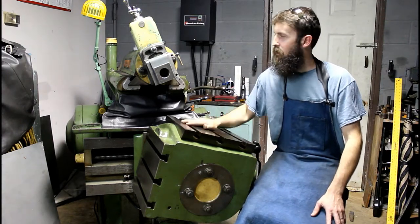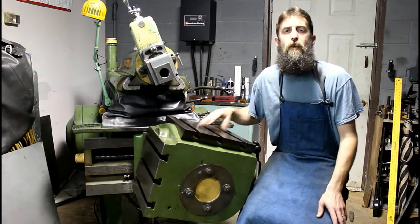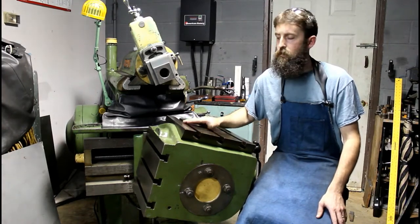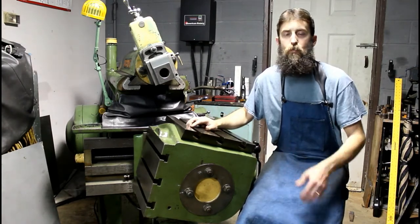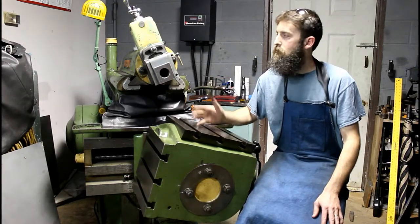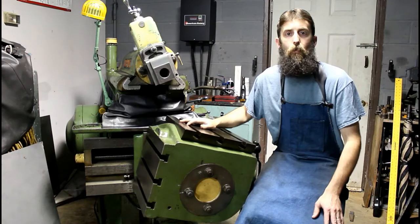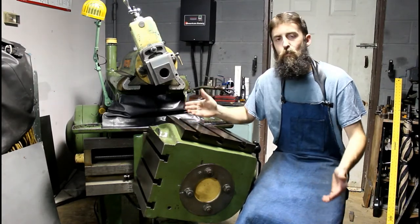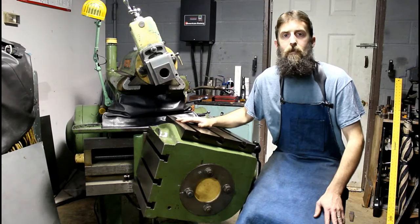Hey guys, welcome back to the shop. About everything that can be out of adjustment on this shaper is. I'm going to show you the method that I use to get everything back into tram. This is the universal table model, so it's a little different from the standard square box model. But I'm going to show you what I would do if I had a square box model. This is pretty basic information — some of you won't need it, some of you will. It's information that I wish was easily available when I got this machine. Sometimes it's just helpful to see the way that somebody else does it. Maybe you'll learn something. This is my method and I hope you enjoy.